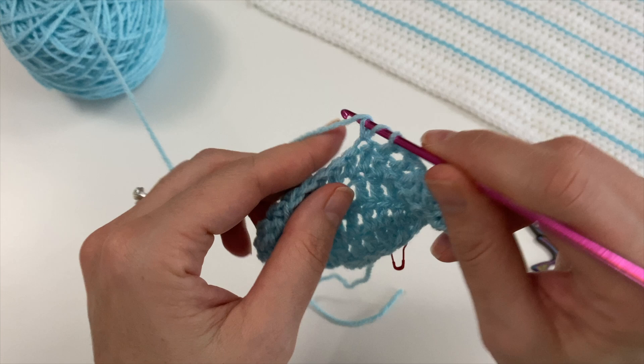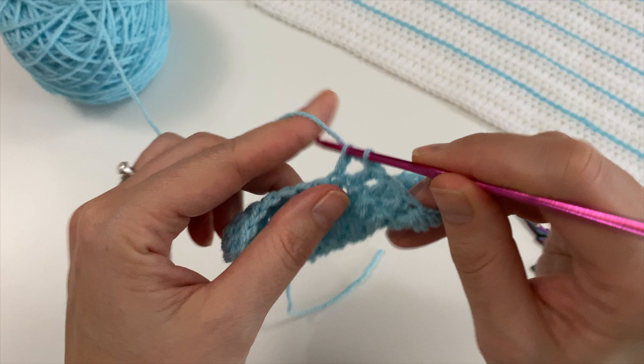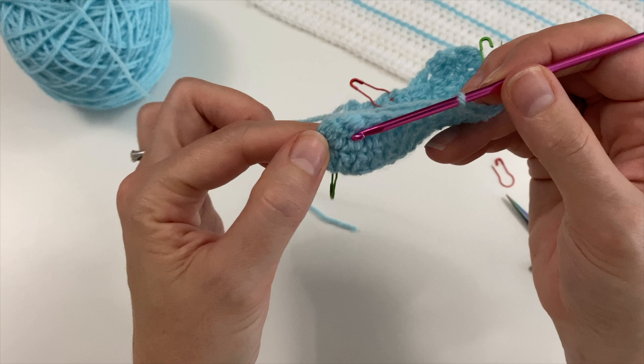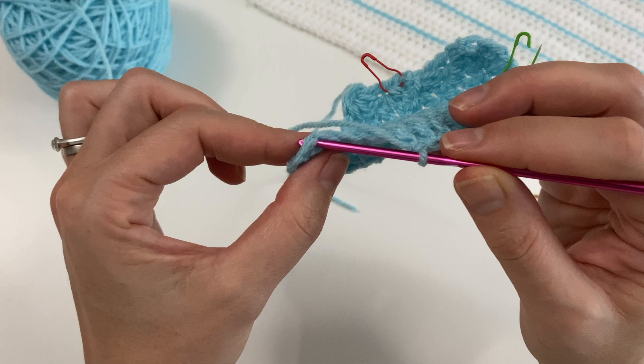It's really important that you recognise what that V looks like so you know which one to use when you come back. My stitch marker might fall out if I don't do it up. Once again, we are doing the double crochets together. We have to find that double crochet that lies on top of the three double crochets we did together. So that's one, two, three — I can do one more double crochet.